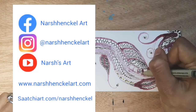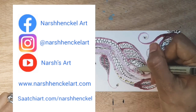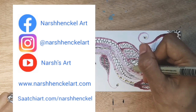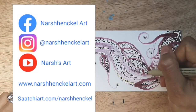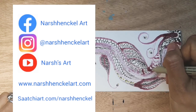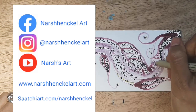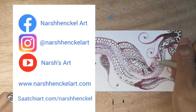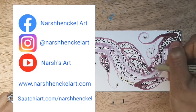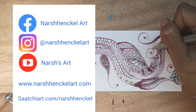Thank you so much for watching this video, and I really hope your berry ink has turned out successfully. You can follow me on Facebook at Nash Henkel Art, Instagram at Nash Henkel Art. Please subscribe to my YouTube channel, Nasha's Art, or you could go to my website at www.nashhenkelart.com, or you can buy some of my artwork at sachiart.com forward slash Nash Henkel. Thank you so much for watching. Bye bye.